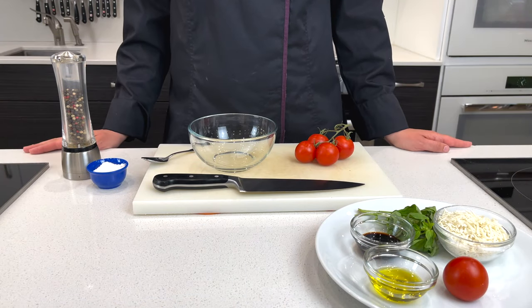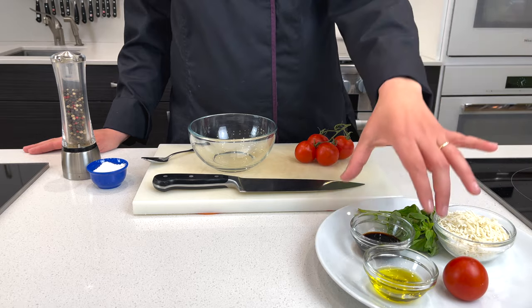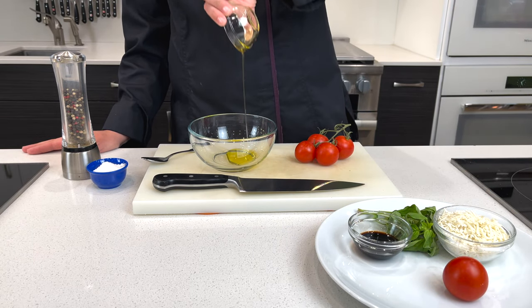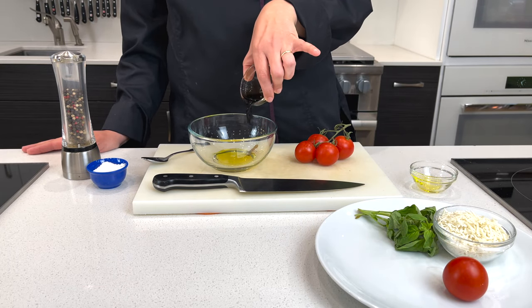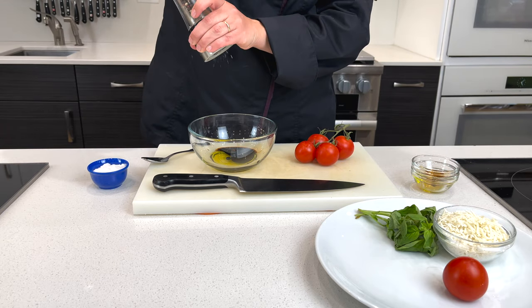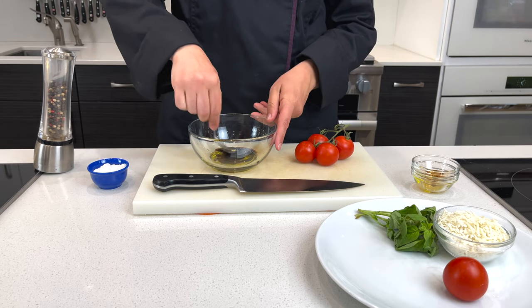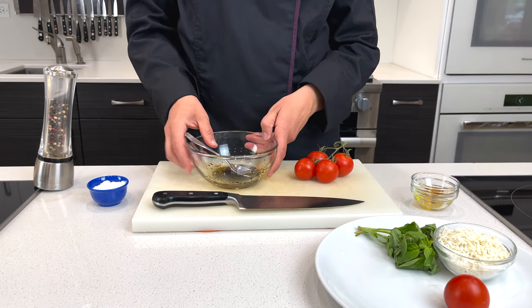For our sumptuous summer bruschetta, we'll start with our vinaigrette. Just a touch of some nice extra virgin olive oil and balsamic vinegar, with just a pinch of salt and a little bit of pepper. Give that a quick mix and we'll set this to the side.